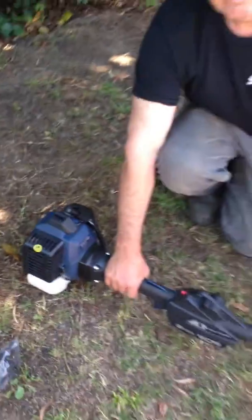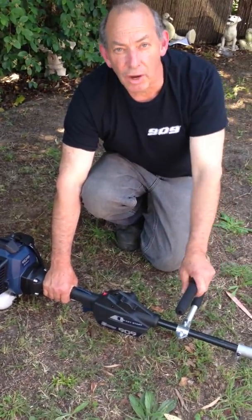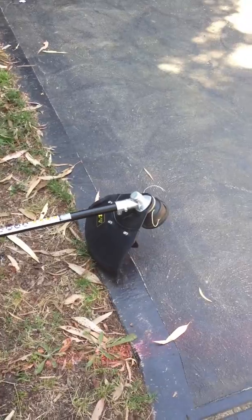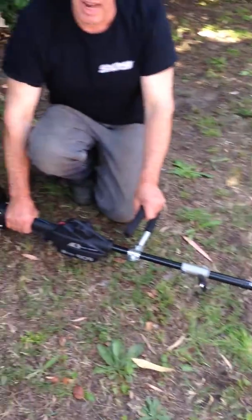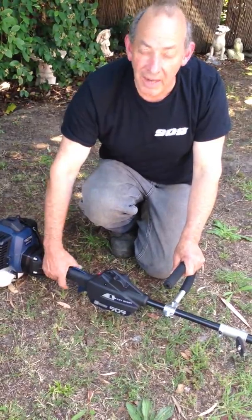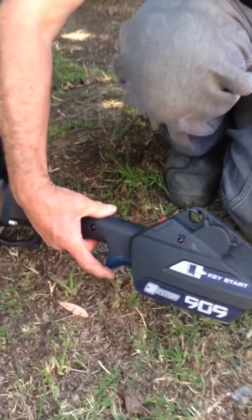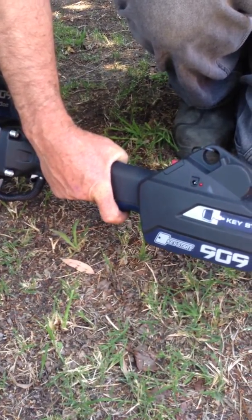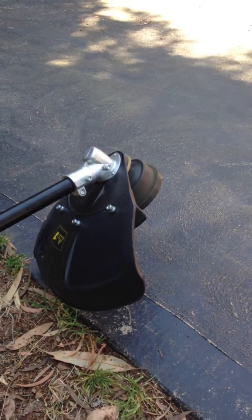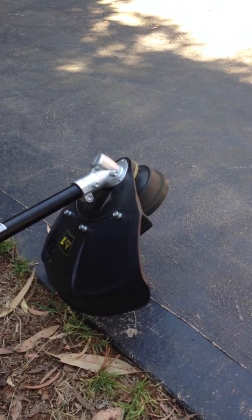Initially, in the idle position, the accessory head is not moving — whether it's the chainsaw, the brush cutter, or the hedge trimmer, it doesn't engage. The only way to make it engage is to push down on the lock lever and move the accelerator upwards. Then it will start, and the more you squeeze the trigger, the faster it will go.